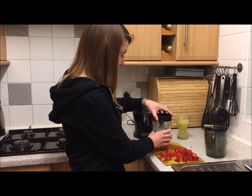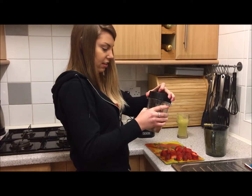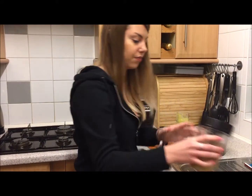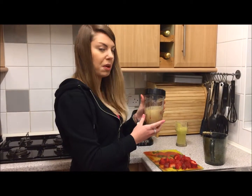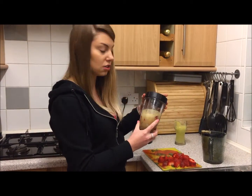Right, so we're going to pop it in the blender. Check it over the sink — the strawberries are quite big so I'm going to blend it for about 15 seconds and then check if they need chopping up a bit more.